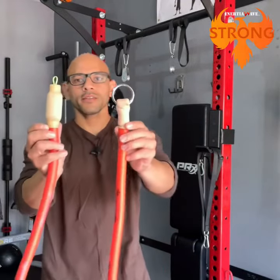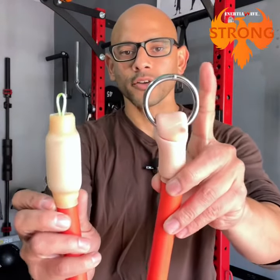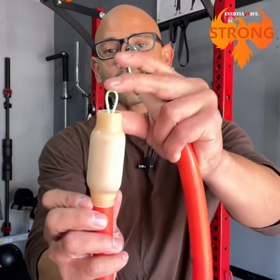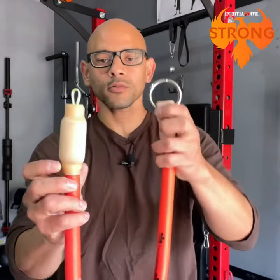Now, what you want to do is — you have both ends here of the Inertia Wave Strong. You have an O-ring on one end, and then you have a wire loop at the other end for the attachments and the handles.